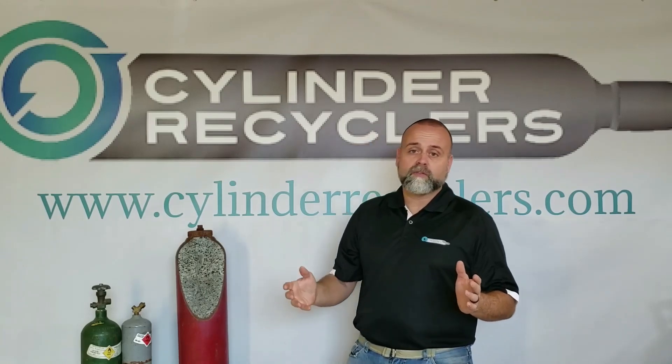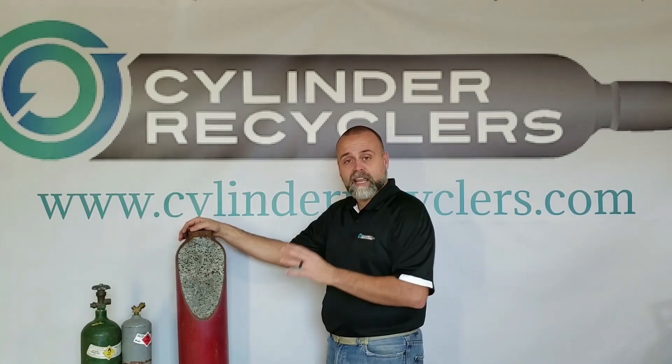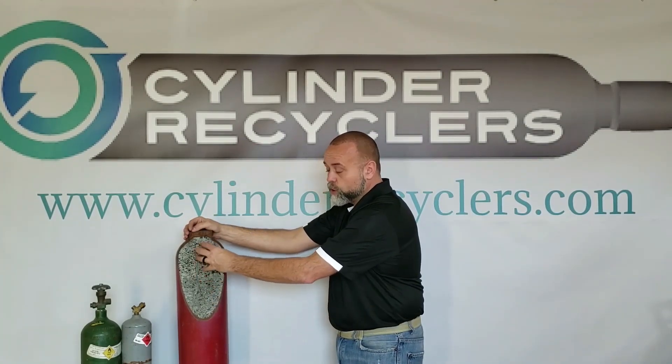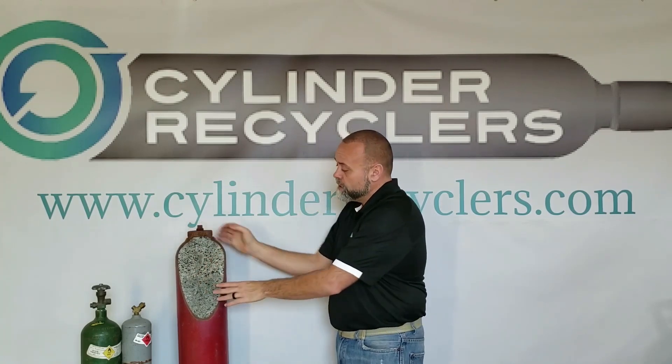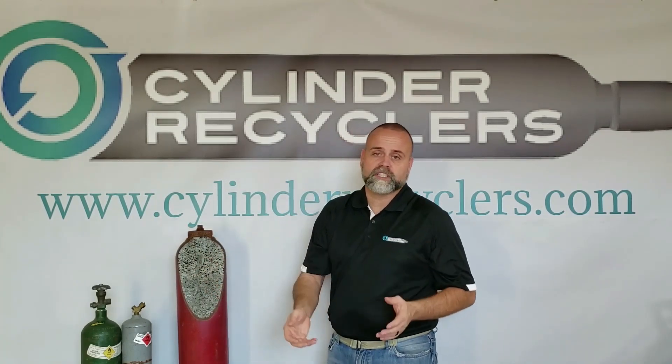Because the sidewall is only an eighth of an inch thick, this cylinder is more susceptible to dents and gouges. When you're moving around the shop, be careful not to hit them with a forklift, drop them, or strike them with a hammer, because those dents and gouges can damage the cylinder. Dents actually damage the core, which we'll talk about in a minute, and gouges can actually rip through the sidewall of the cylinder, causing a cylinder fire.